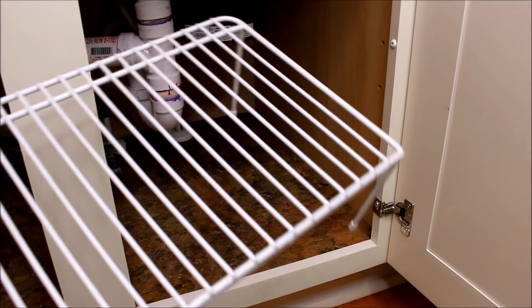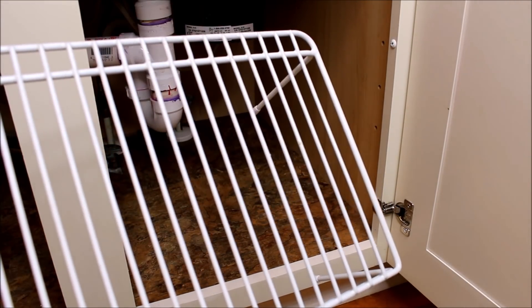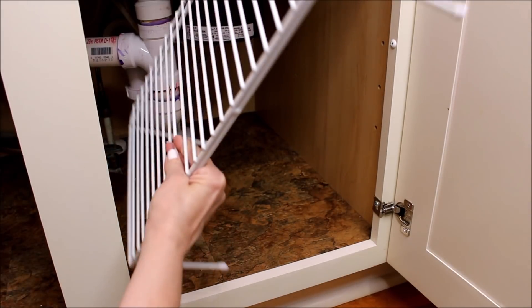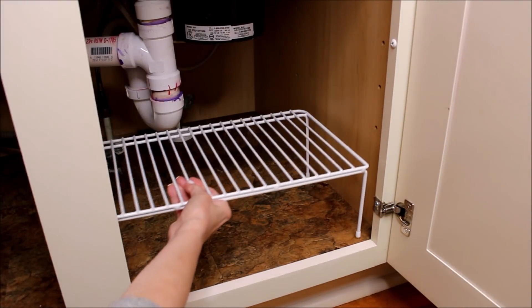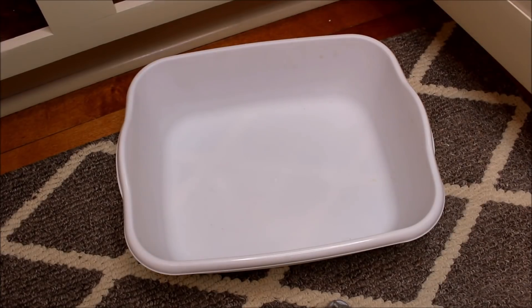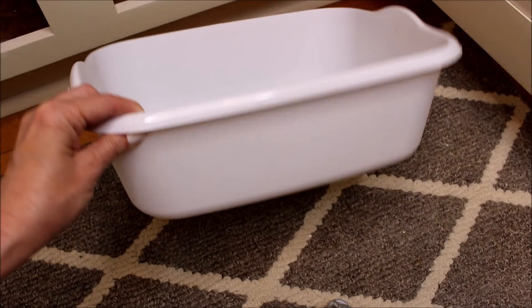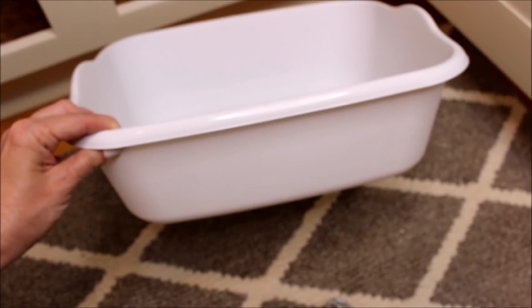To utilize the space on the other side of the cabinet, I found a shelf riser on Amazon that I will also leave a link to down below. By using this shelf riser, I easily doubled the space I had left for storage. Since space is very limited, I really had to decide what was absolutely necessary to be stored under the sink.